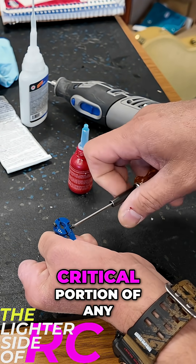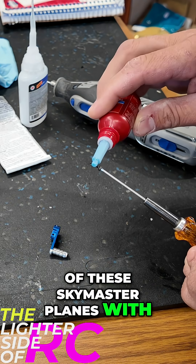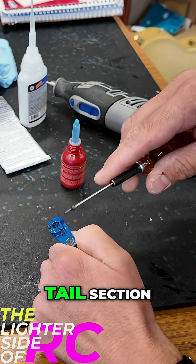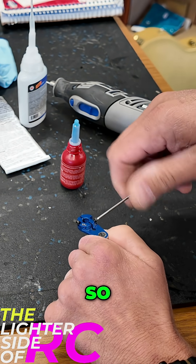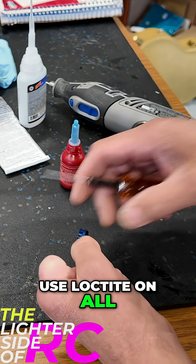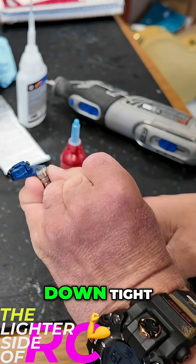This is such a critical portion of any of these Skymaster planes — with no linkages on the tail section, I can't emphasize enough how important it is to make sure you use Loctite on all these things and to make sure that everything is snugged down tight.